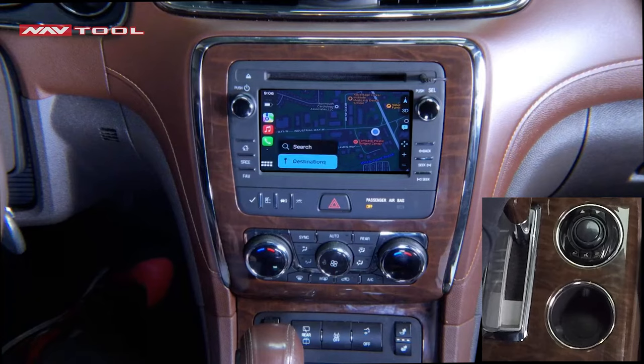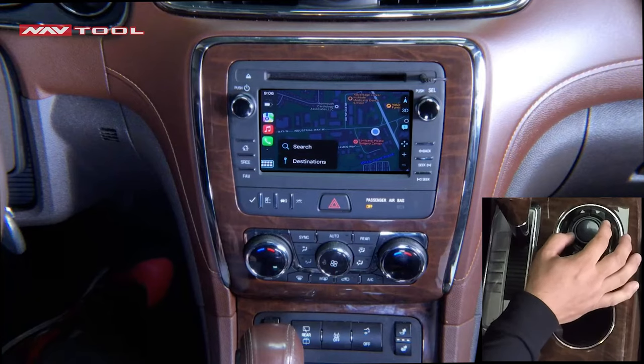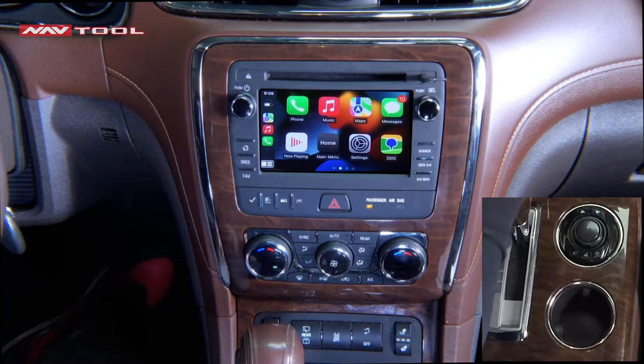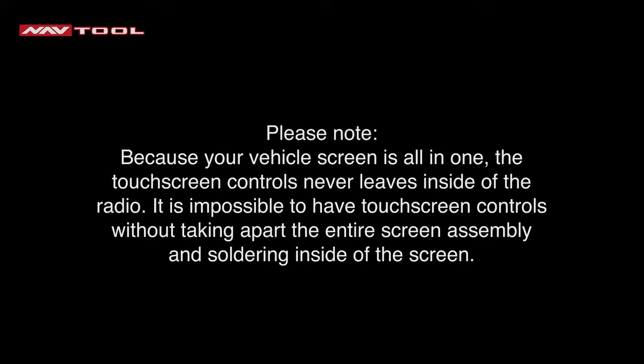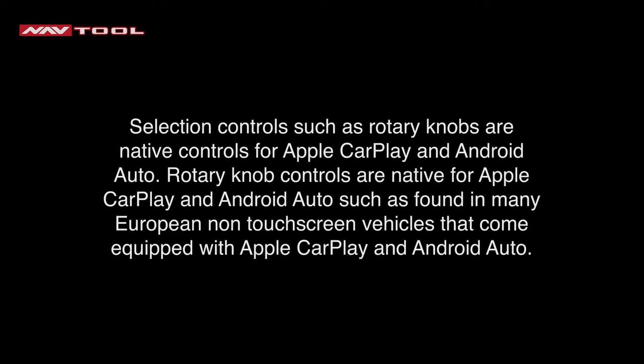Once your iPhone is connected, you can navigate using the knob — rotate it left or right. The square on the bottom left is the main menu on your phone where your apps are. Click Enter to go to any of your apps. Please note: because your vehicle screen is all-in-one, the touchscreen controls never leave the inside of the radio. It is impossible to have touchscreen controls without taking apart the entire screen assembly and soldering inside the screen. Selection controls such as rotary knobs are native controls for Apple CarPlay and Android Auto, as found in many European non-touchscreen vehicles.